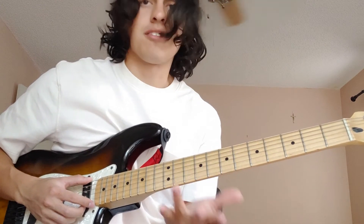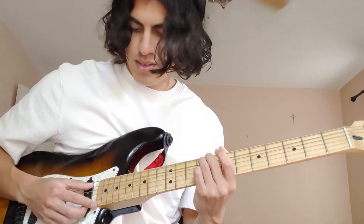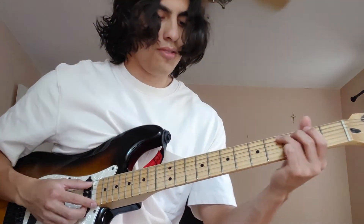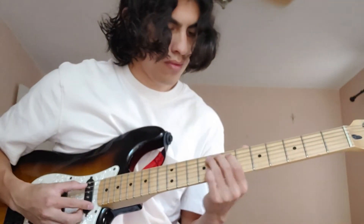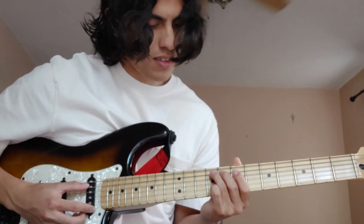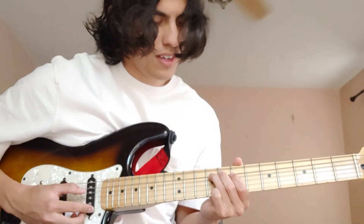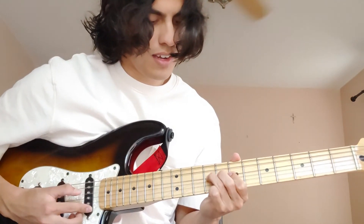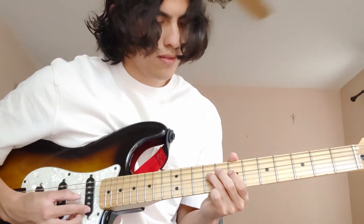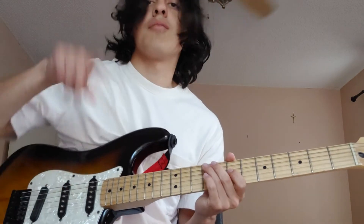You just slide your third finger into the 9th fret on the A string — the 5th string. It's 9th fret, 9th fret, 7th, 9th, 7th. You can figure it out. And then do a rubato at the end of those.